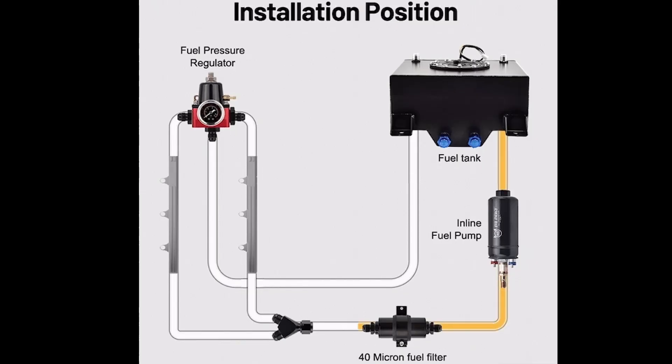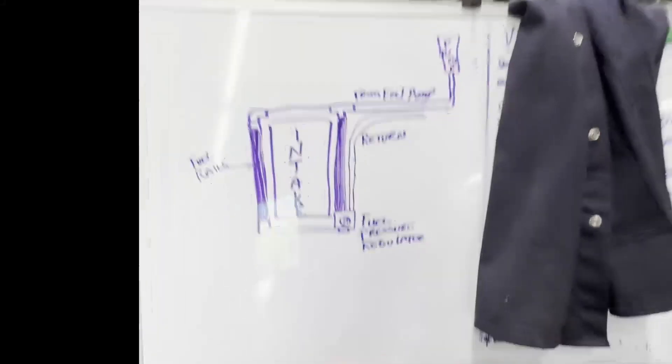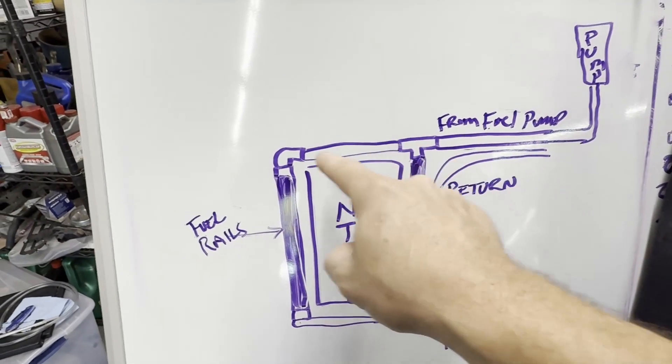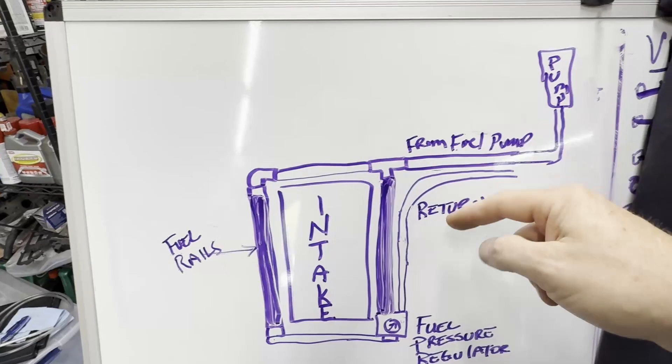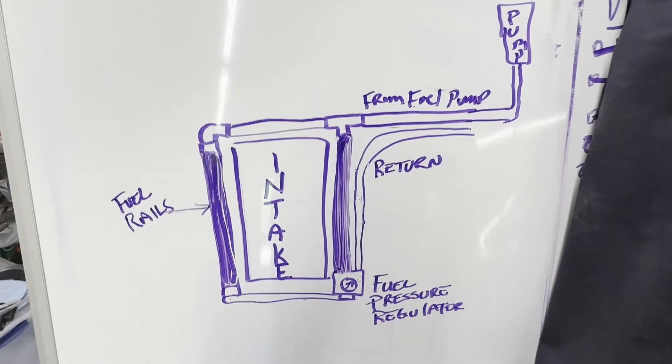Before we get over there, I want to show you from Evil Energy's website how they recommend installing this fuel pressure regulator. From your fuel cell, they go to the pump — I'll have a pre-filter on my setup, then a filter after the pump — and they show it tee-ing off into two fuel lines, one to each fuel rail, with the fuel pressure regulator at the front or back. Then your return line goes back to tank. What I'm going to do is a little different. I'll mount my fuel pressure regulator on the fuel rails, with a crossover hose on each one and a T in the back coming from my pump through the fuel cell, keeping my fuel lines on the back of the engine, coming up to my fuel pressure regulator and then going back to the return.